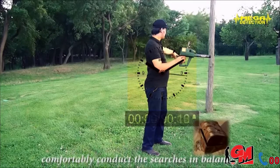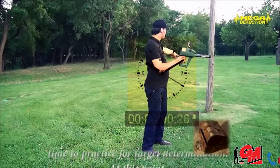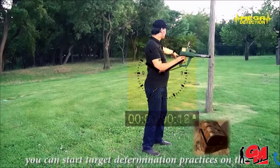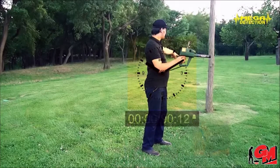After you are sure that you can comfortably conduct searches in balance, it is now time to practice for target determination. At this point, you can start target determination practices on the targets that you have buried.